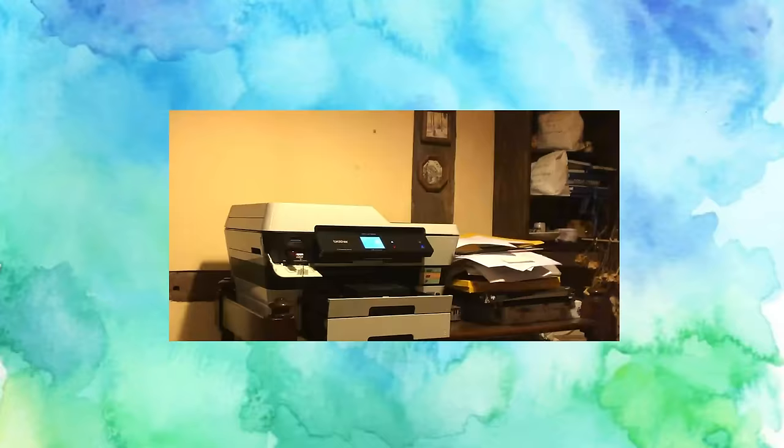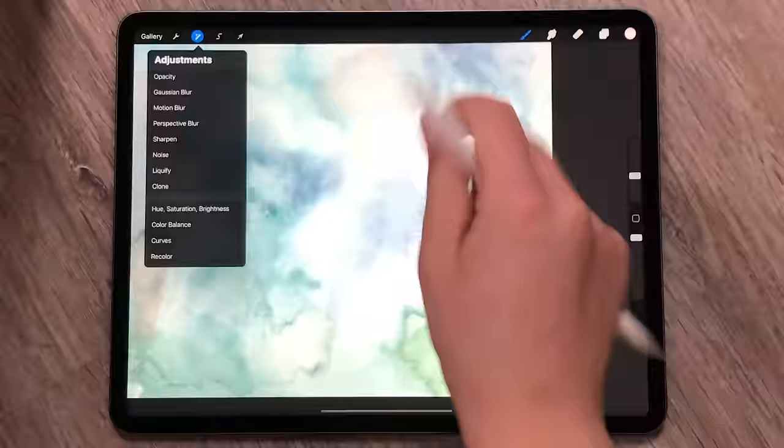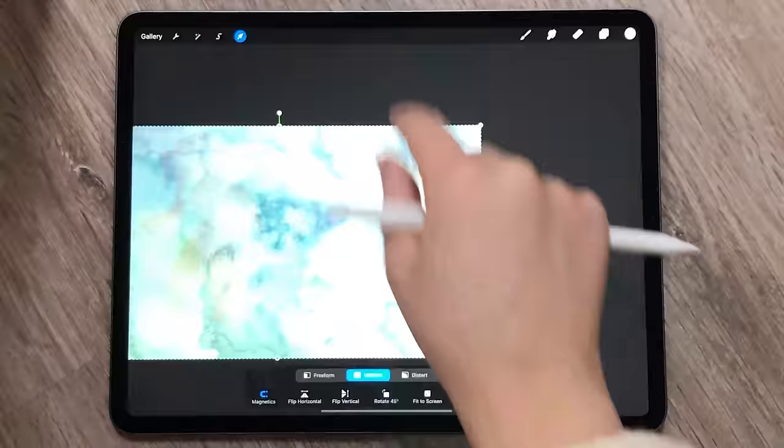If you don't have a scanner, a high-quality photo and good lighting works equally well. And if you're interested in the textures that I've made and saved, you can download them by becoming a patron.